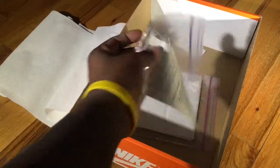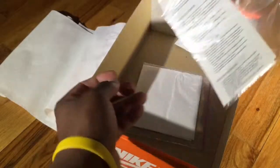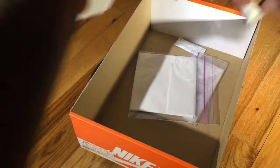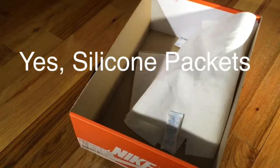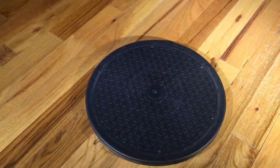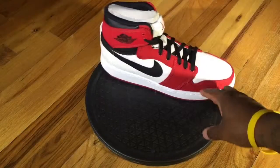As you know, I keep my receipt in a ziploc bag — just a personal preference — as well as the original tissue paper. I also keep silicone packets in the box. What the silicone packets do is slow down the yellowing process of your sneakers, so whether you have a large or small collection, it definitely benefits you in the long run.